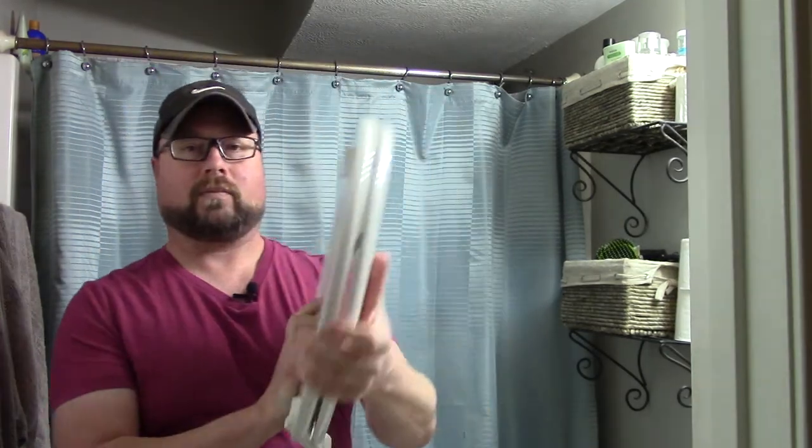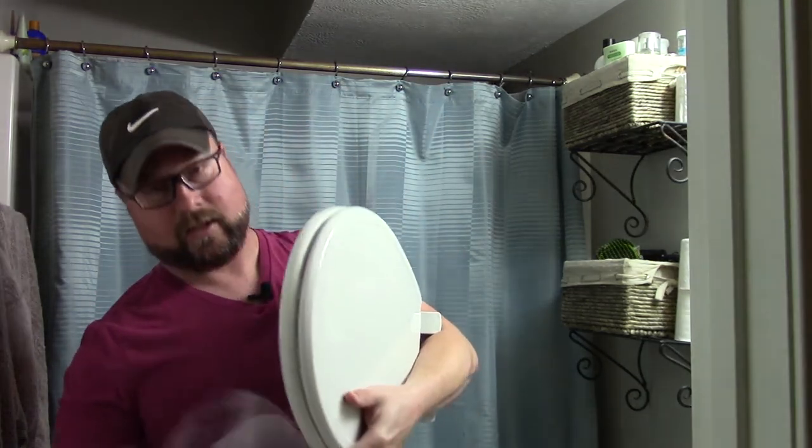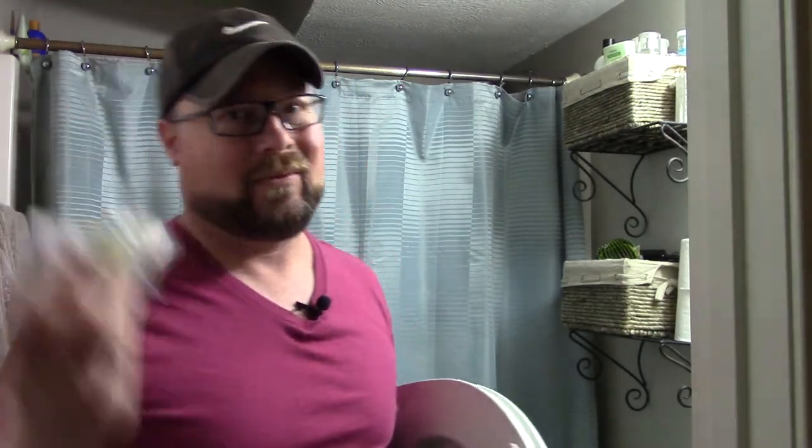So, first we want to make sure, before we rip the other seat off and start this process, we've got everything here. Obviously there's a seat, and then there's your little bag of bolts. That's really about it.